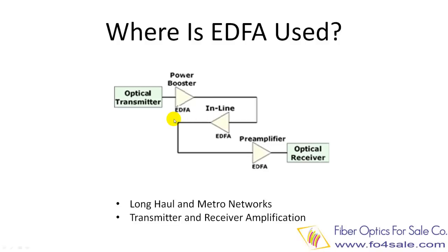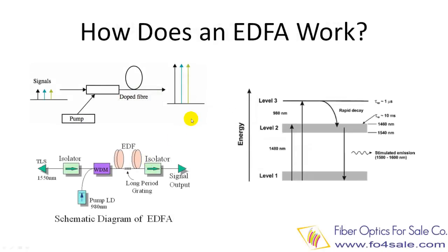Now let's take a close look at how EDFA works. The top left picture shows a simple diagram of how EDFA works. The optical signal, such as a 1550 nanometer signal, is combined with a 980 nanometer pump laser with a WDM device. The signal and the pump laser pass through a length of fiber doped with Erbium ions, and the 1550 nanometer signal is amplified through interaction with the doping Erbium ions.